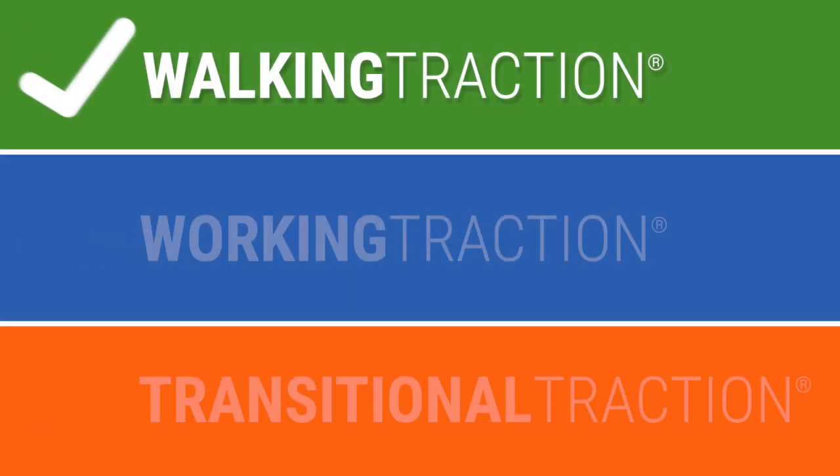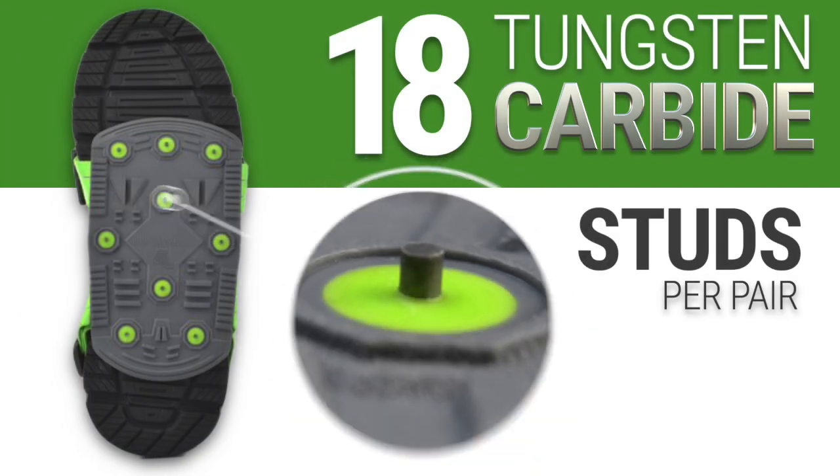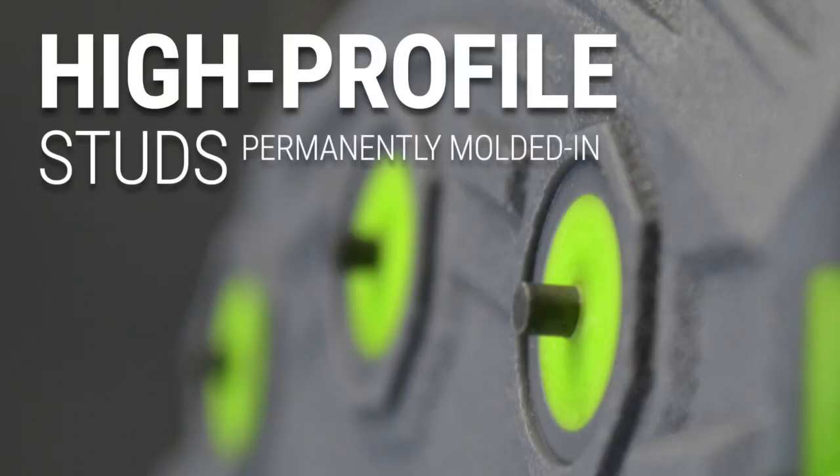Icebreaker is part of Winter Walking's walking traction category. The Icebreaker features 18 tungsten carbide studs — nine studs on each foot. Each stud is permanently molded into the sole of the Icebreaker to create maximum durability.